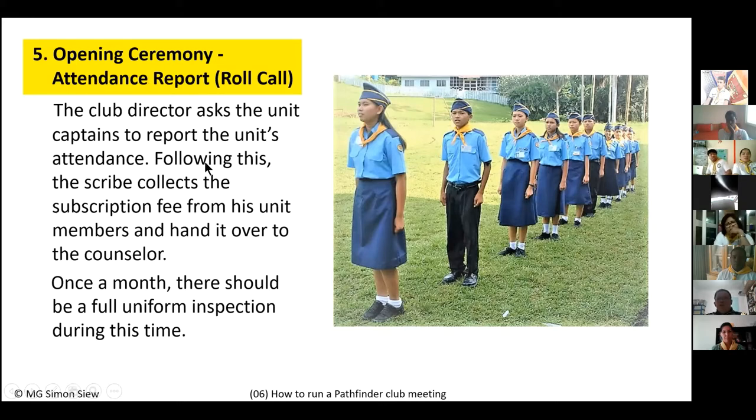Once a month, the director can also say 'Unit scribe, collect the dues.' The scribe steps out, collects the club fees from each member, marks it on the record sheet, and submits the fees to the counselor standing at the back. It is the scribe — not the counselor — who collects the club fees.